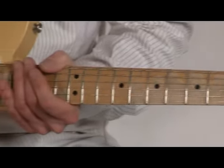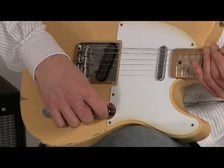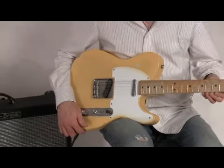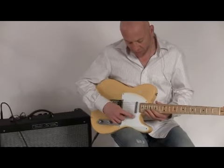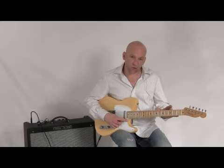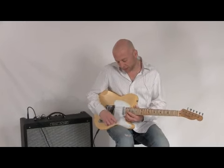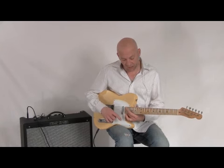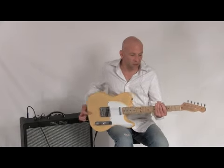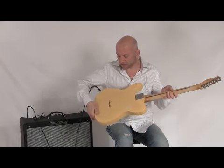It has your classic three-barrel vintage Telecaster bridge, two Tex-Mex Telecaster pickups wired to your classic three-way switch, and a 21-fret maple neck and fretboard with a seven and a quarter inch radius. It also comes with Dunlop 6105 fret wire, which is a tall and narrow fret wire, so there are really no fretting-out problems when bending with this vintage-style radius. It also has classic Fender vintage tuning gears and classic string-through-the-body stringing.